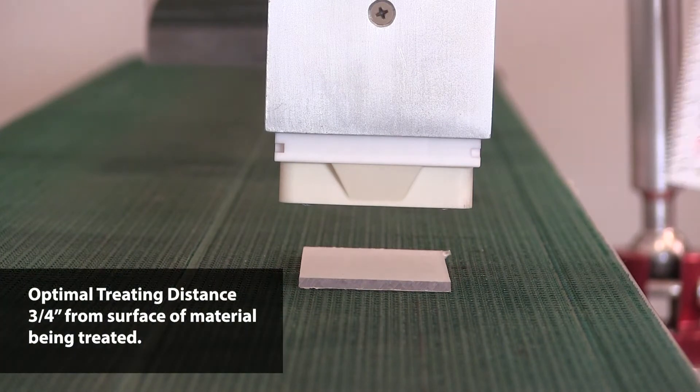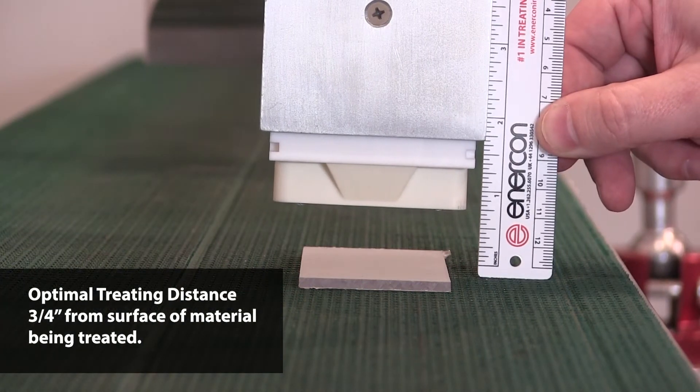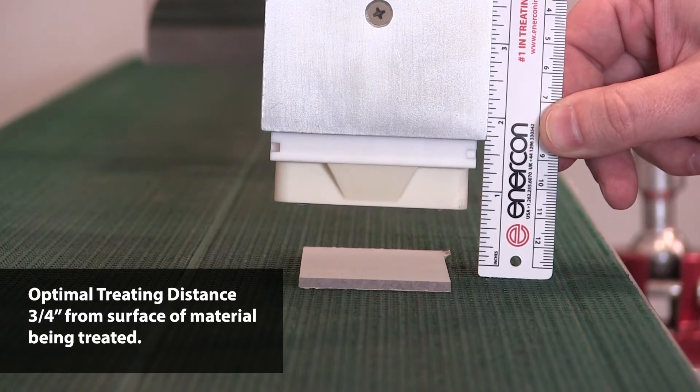When setting up your Blonark system, you will want to adjust the head to be approximately three quarters of an inch above the surface to be treated.